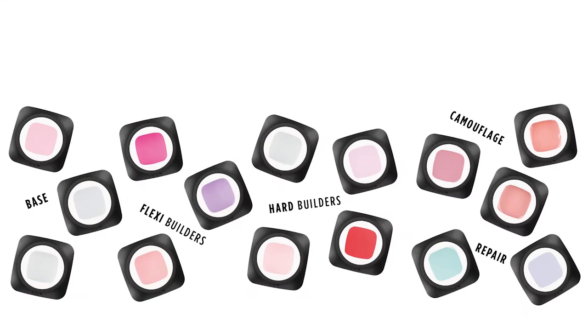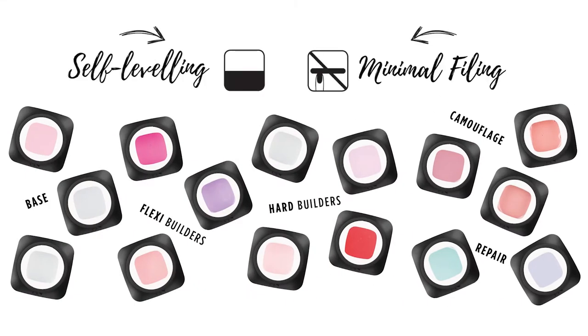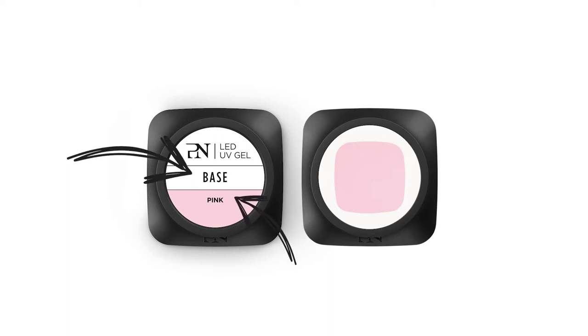Regardless of the viscosity, all these gels are nicely self-leveling and require minimal filing. The names of the new Pro Nails gels are very straightforward — they mention the function of the gel and the color on the nail.